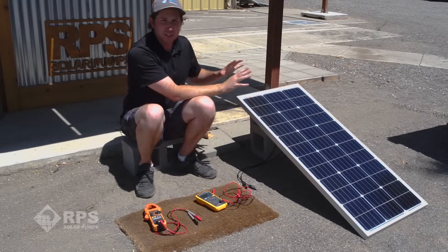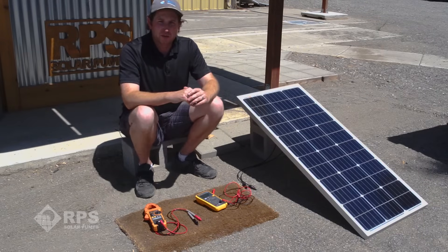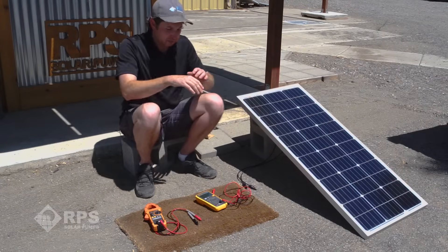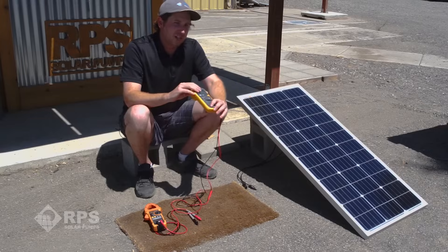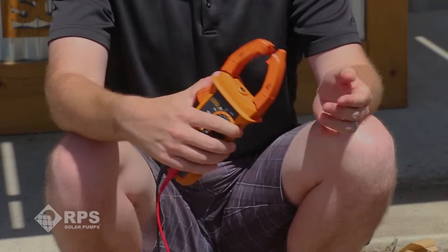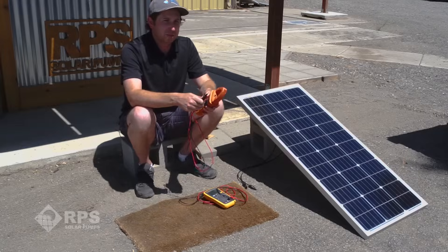If you've removed all obstructions and shadows and you're still either not getting any power or getting low power, here are the other tests to perform. You want to do these tests on nice sunny days — it's going to make troubleshooting much easier. As you can see, we have our panel in full sun. You're going to need a multimeter for some of these tests. One style is harder to measure current but does voltage measurements very well. I prefer a clamp-on style multimeter — we can clamp it over our wire to measure current, plus test voltages using the two probes.